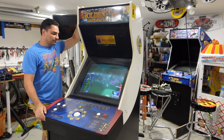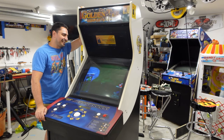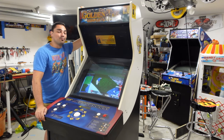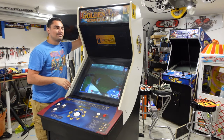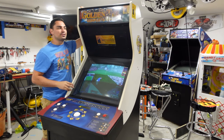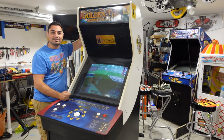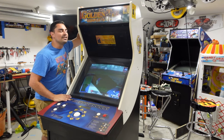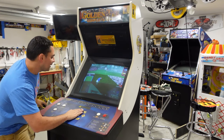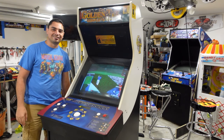There you guys have it — the Golden Tee 4 complete, free 99 marketplace find. Imagine if that was a hole-in-one! Stay tuned for more. I've also nearly completed the Royal Rumble — well, it's 99% complete, I'm ordering a new translite but I broke something for about a week. Stay tuned — VicVP, Game Case Arcades.